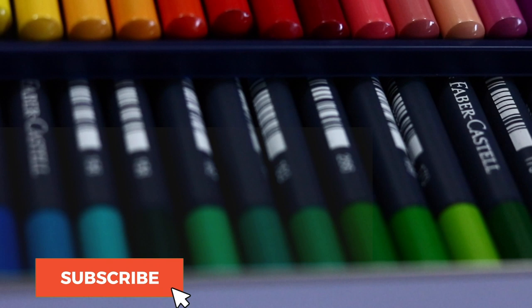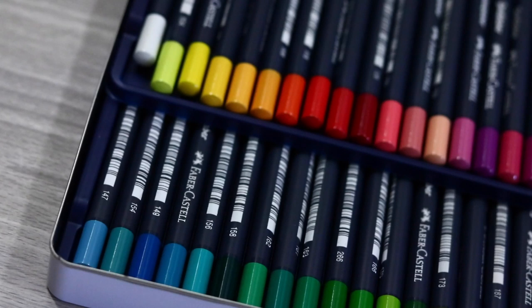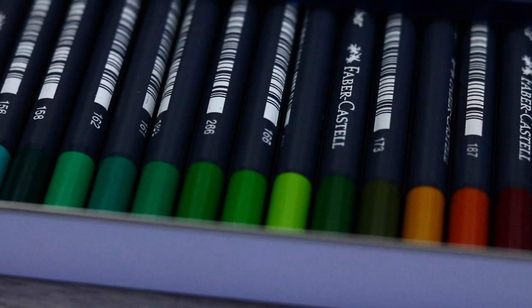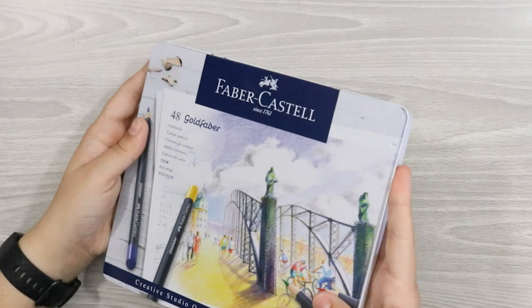Let's look at the pencils themselves before getting into the nitty gritty practical side of things. The Goldfaber pencils are of course made by Faber-Castell, who manufacture the coveted Polychromos pencils which I absolutely love. These pencils are different to the Polys though, as these are the first wax-based pencils produced by the company, the Polychromos being an oil-based pencil. So immediately we can liken them to the Prismacolour and other soft core coloured pencils.